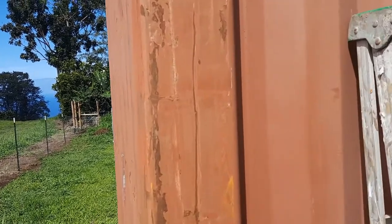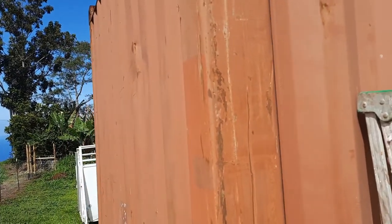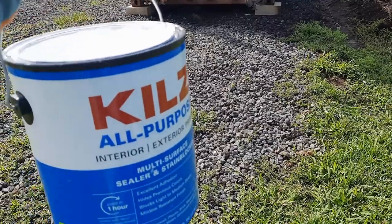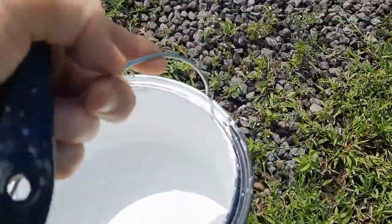I'm going around trying to scrape all the places where there's rust to get any loose material off and get that all scraped down. Once that's done I can paint the primer on it, and I'm going to paint the roof too, so stay tuned.